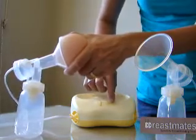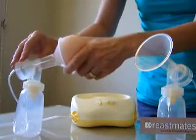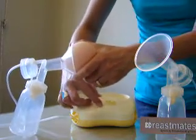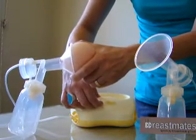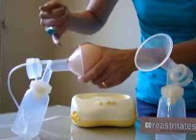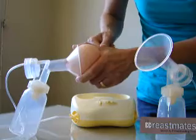Turn it on. You can hear — just using my normal voice — it is quite a loud pump. Then you just turn up the speed to express at whatever speed is comfortable for you. You can see here the nipple is being drawn in and out of the tunnel.